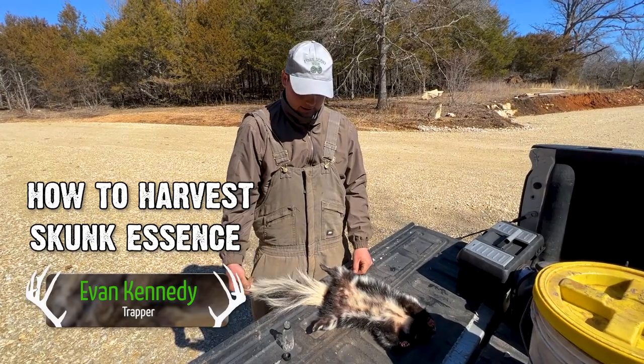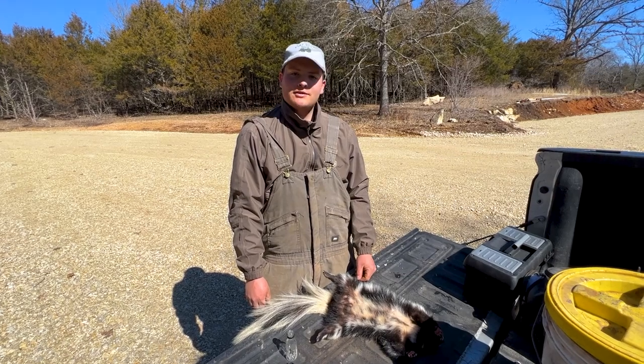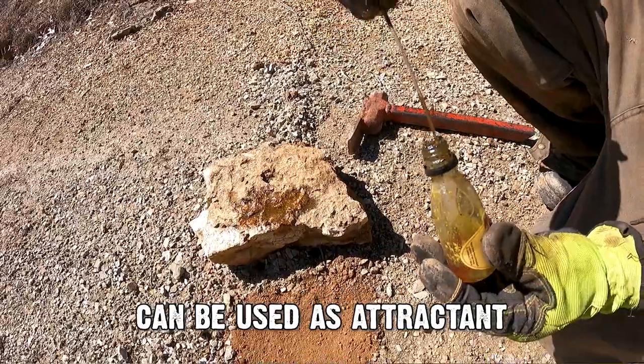Alrighty, so we caught the skunk recently and we're going to harvest the essence out of it. And I know what some of you are thinking — why in the world would you ever want to harvest the essence out of a skunk?